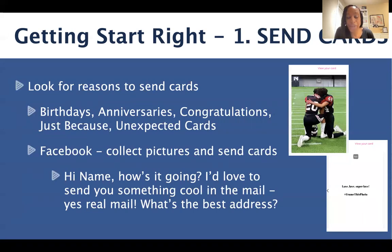There are so many people who can benefit from hearing from you with a simple touch base of a personal note. Look for reasons to send cards, whether it's birthdays, anniversaries, congratulations, or just-because unexpected cards. One of the great things with social media is people post those photos, but oftentimes they don't have a physical copy. So go on Facebook, collect pictures, and send cards.